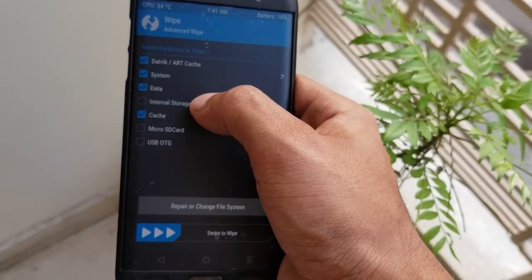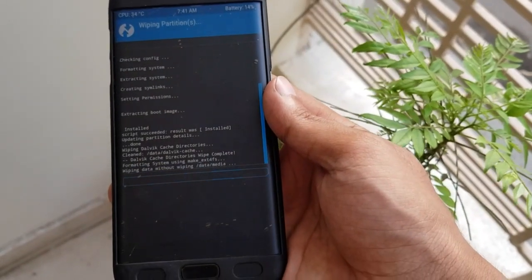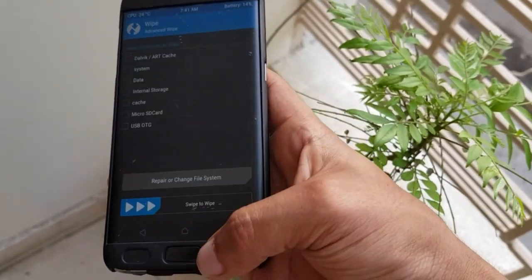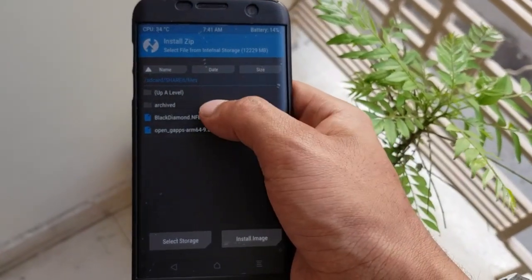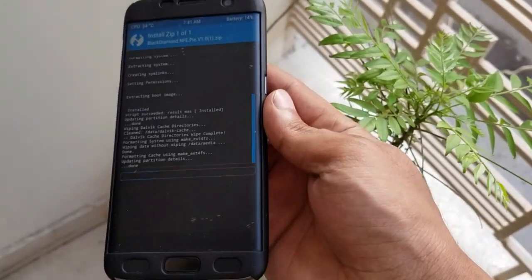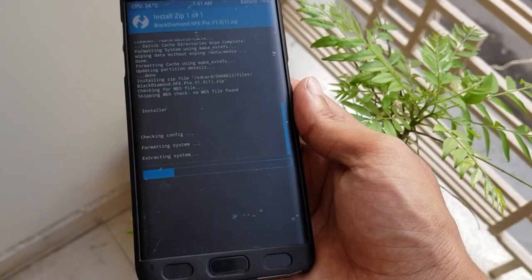In the wipe section, select Dalvik, system, data, internal storage, and cache. It is recommended to clear internal storage for proper installation. Then click on install, locate the file where you have downloaded it, and swipe to install.